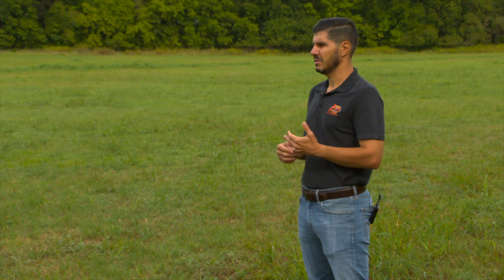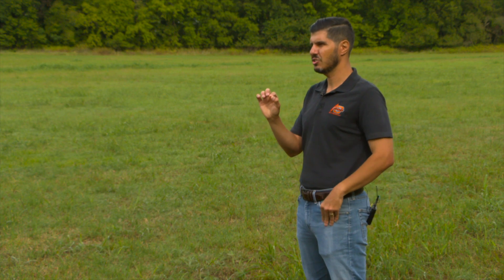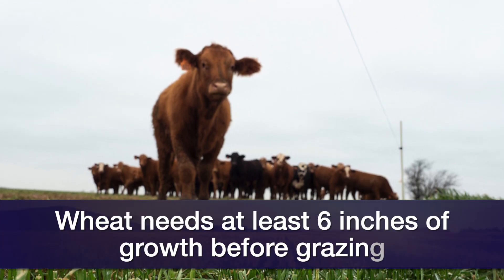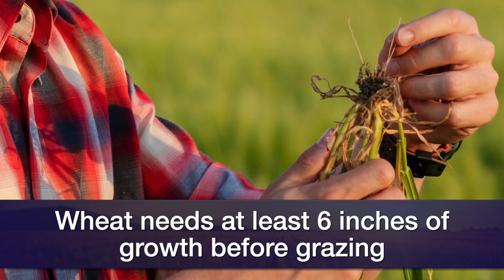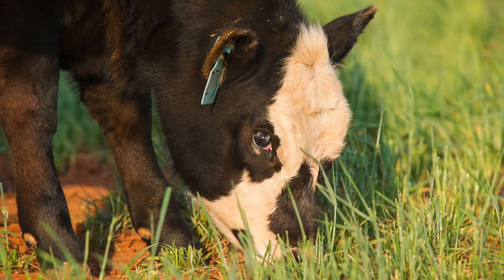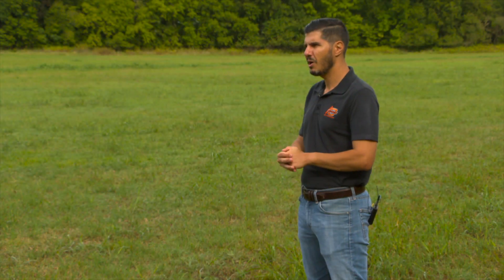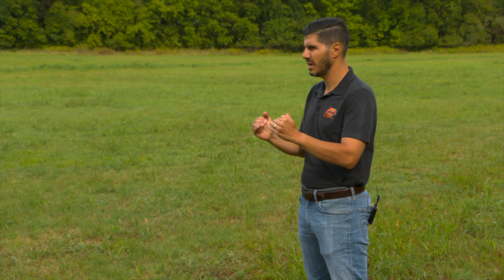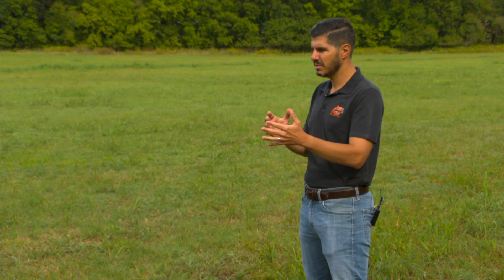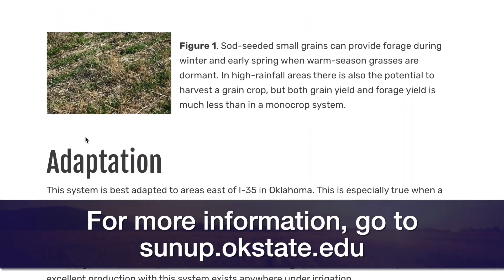When you talk about timing for grazing, it's good to wait until the wheat reaches at least six inches of growth. After that, it's a good practice to dig some plants out and take a look to see if you have a well-developed root system, so the plant is well anchored in the soil and cattle won't pull those plants out. Ideally, I would say wait a little more and start grazing when you have about 10 inches of growth. It's difficult to set an exact date because it depends on when the producer plants and how the weather goes.